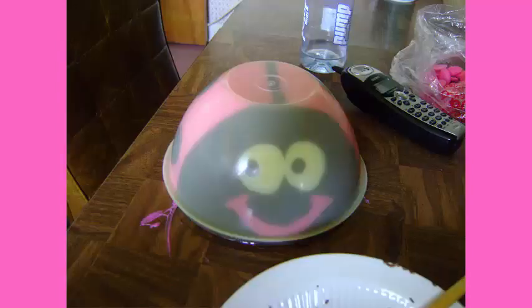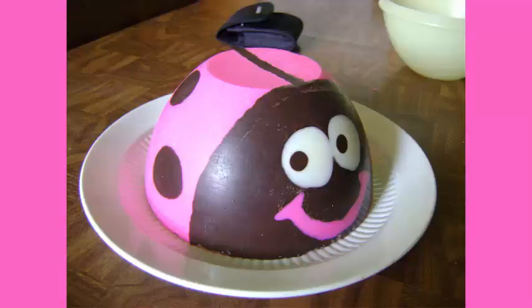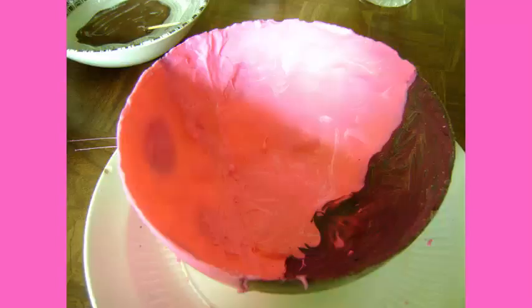Then I set her down on the table to harden for a little while before removing her from her bowl. Look how adorable she is — and this is what the shell looks like from the inside now that it's out of the bowl.